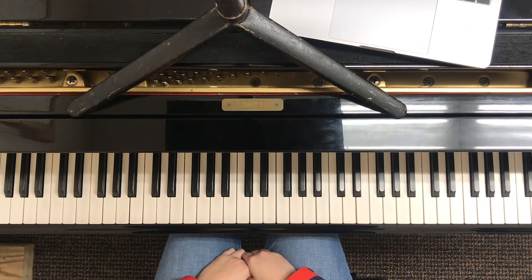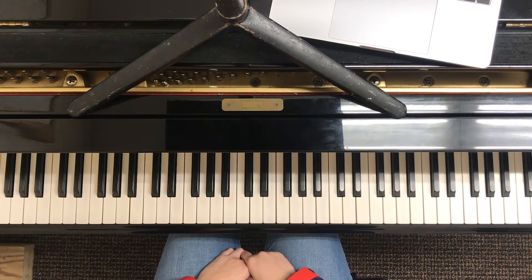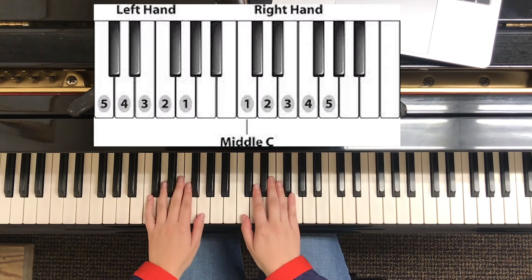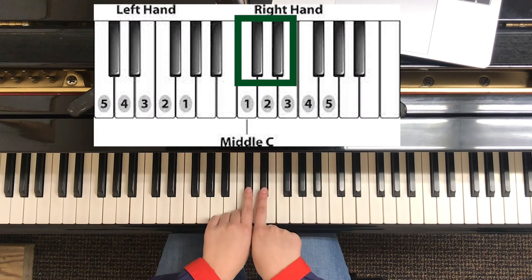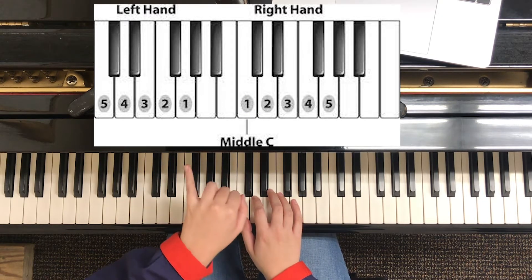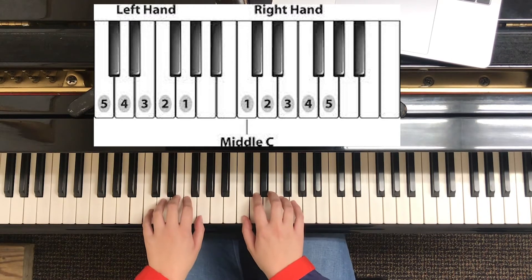Today we're going to talk about Jolly Old St. Nicholas. This song is in C position for both of our hands. To find middle C, we look for a set of three, then a set of two, and it's one half step below. We put our thumb there, and then we put our pinky in the same spot an octave lower. So that's where our hands are going to be.